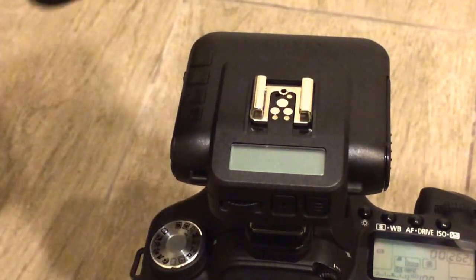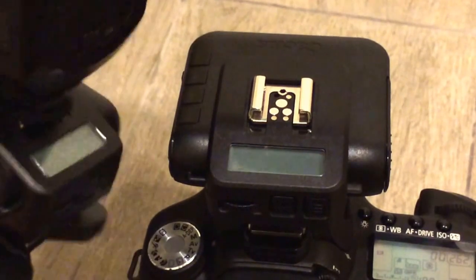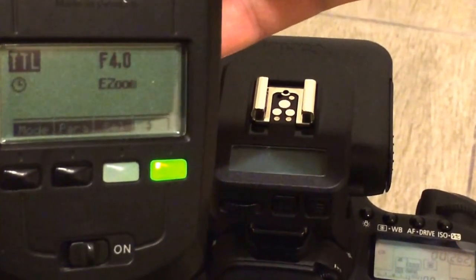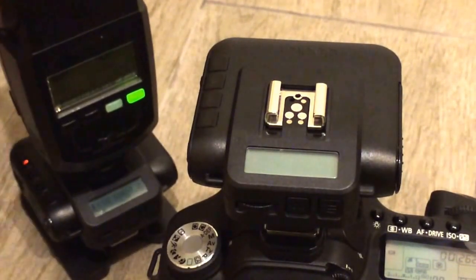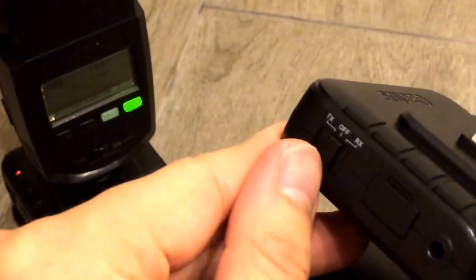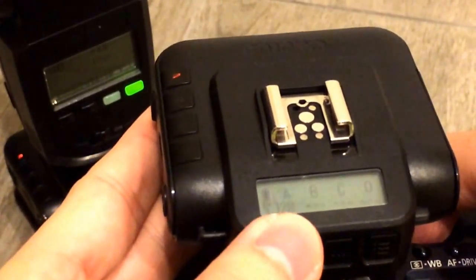So now I have the Metz 58 AF1 on the V6. Remember, the flash has to be in TTL mode. For the TX unit, I have my camera on — my Canon 50D. All I have to do is push this to TX mode, and it's on group A.